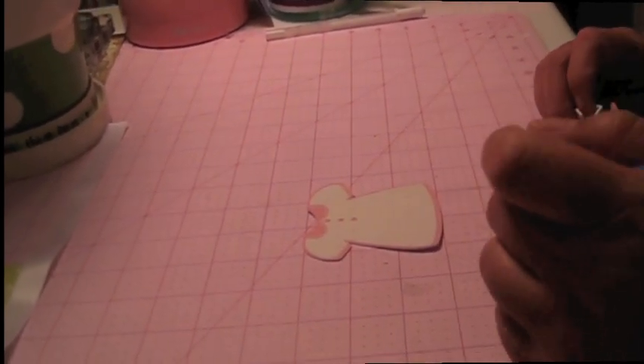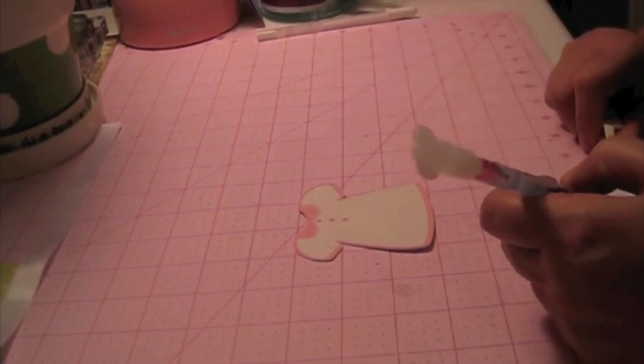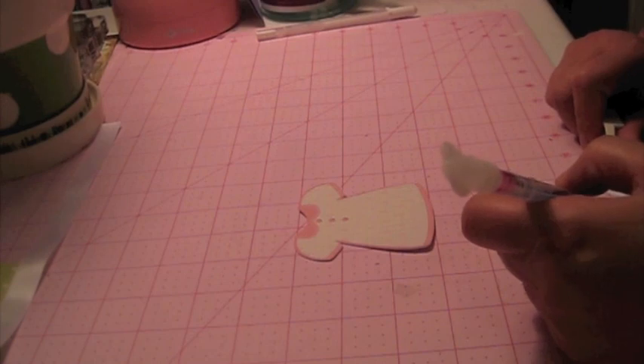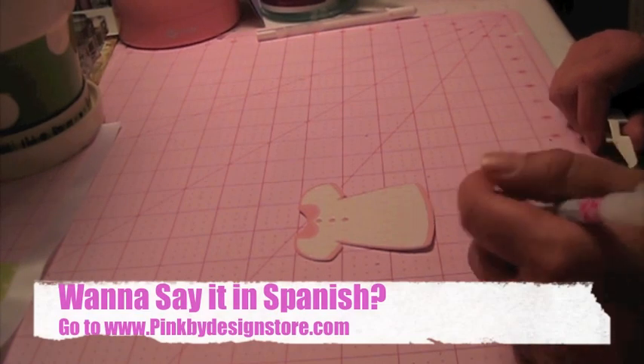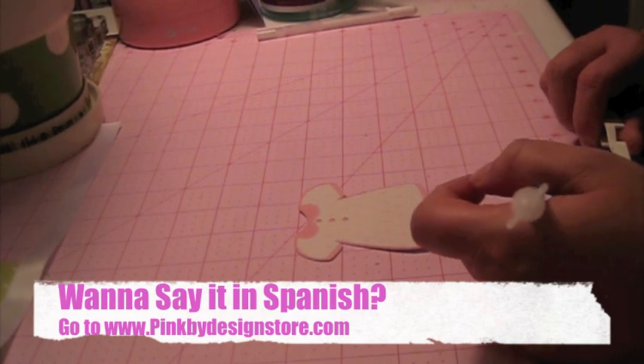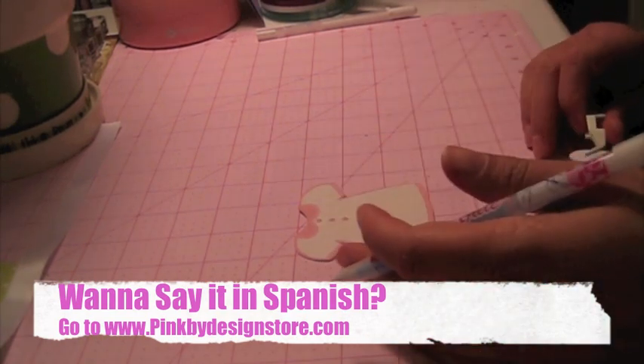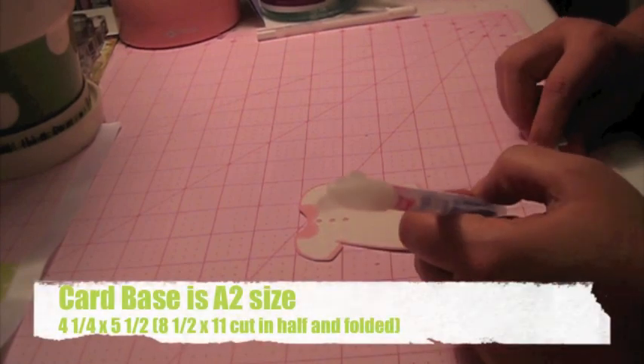Hi guys, this is Paula with More Than Favors and today I'm going to be making a congratulations card using the Pink by Design Say It in Spanish stamp set. The cartridge that I used was Nursery Tales and I already printed everything out. The card size that I'm going to be making is an A2 card.